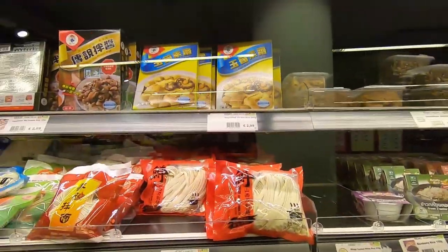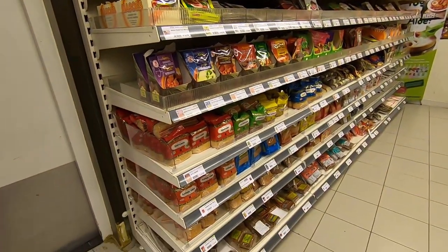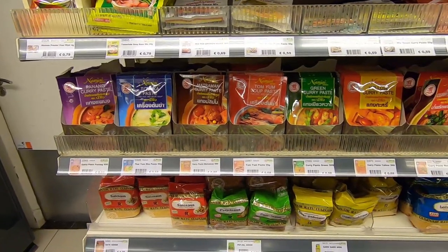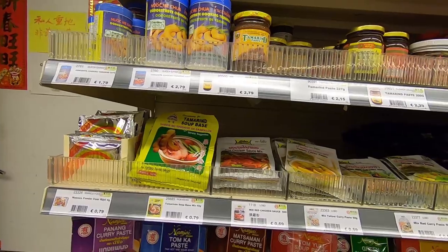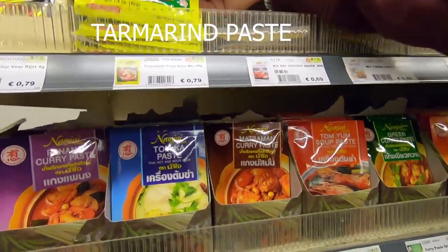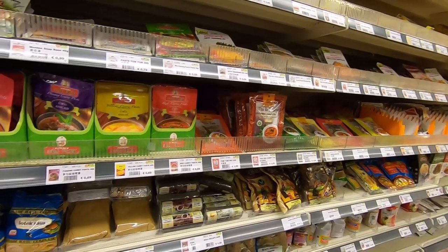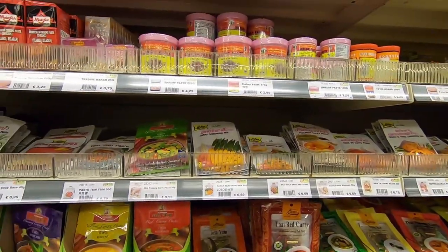These are like mushrooms or what? They have fresh ones. These are also like mushrooms. Do you also have tamarind? I don't know. What's this? You never eat it? No, it's something we eat - we eat tamarind. These are all like curry pastes, right? Shrimp paste.